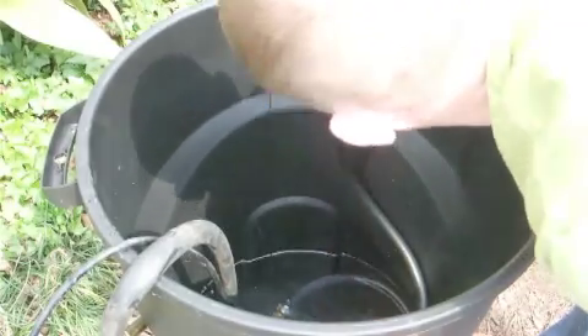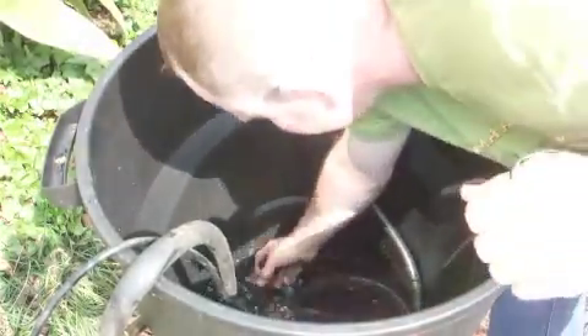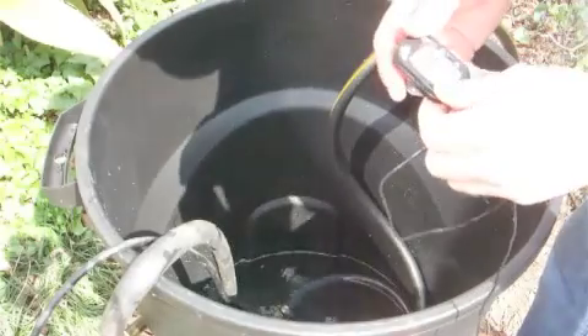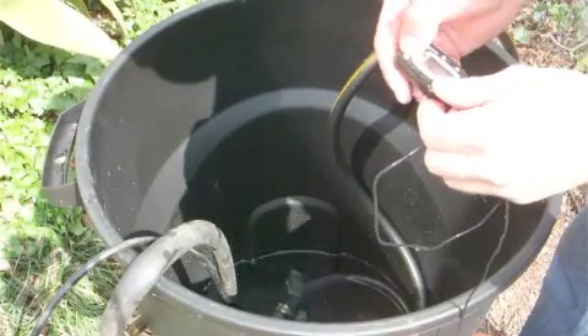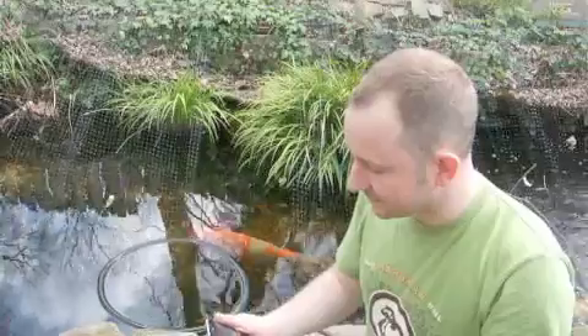Let's start measuring the temperatures. The water going into the system is currently at 20.3 degrees Celsius. Let's move the probe and see what the water coming out is. Oh dear — that's the end of that. Because we dropped our temperature probe, I'm not going to be able to show you how it's heating in real time. It's not a huge difference between the inlet and outlet temperature. At 2:43 today I did measure the temperature and it was at 14.8 degrees Celsius.